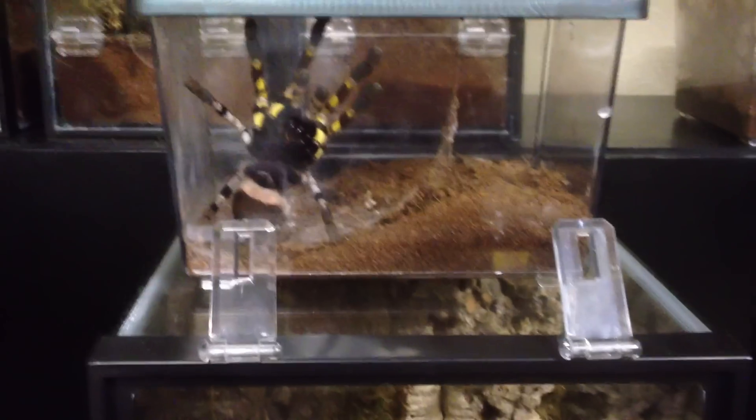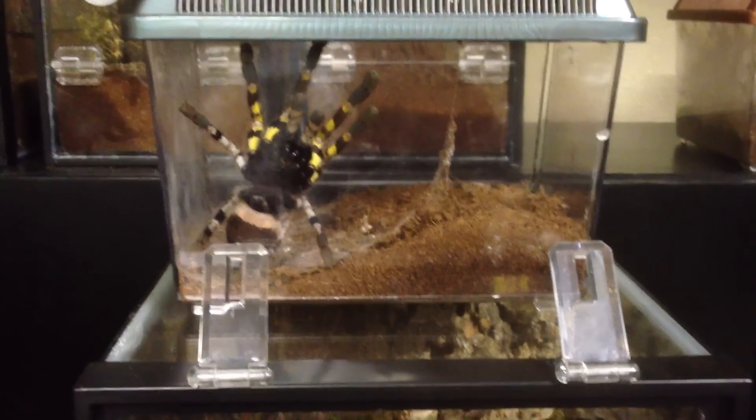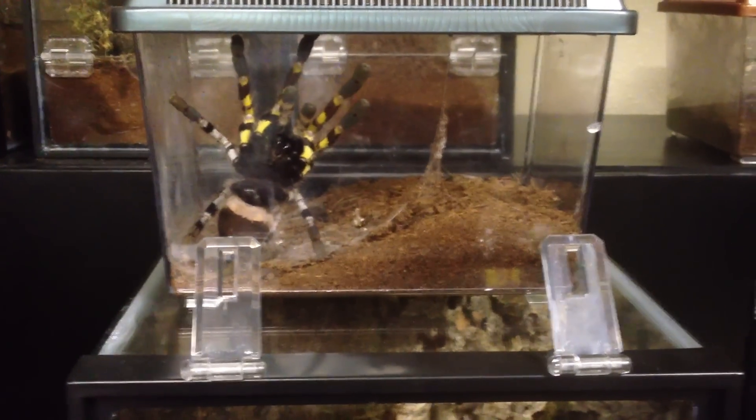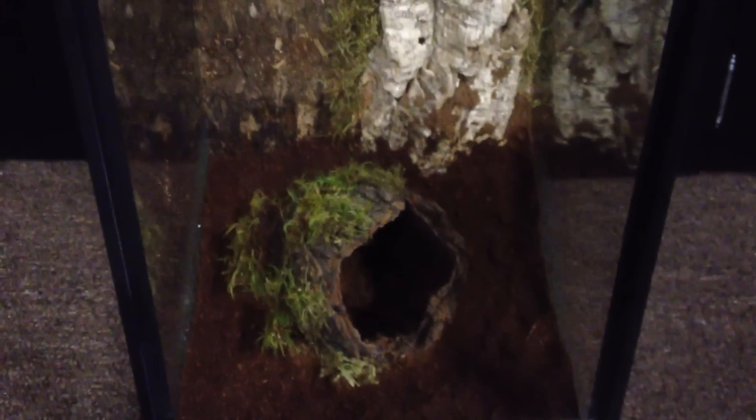Hello everyone, how you doing? This video is on rehousing my P. regalis female — big six-inch girl — and I will be putting her into this new setup that I just made. Details on how to make this setup are also posted here on YouTube, so you can check it out.